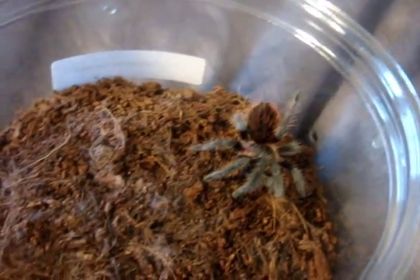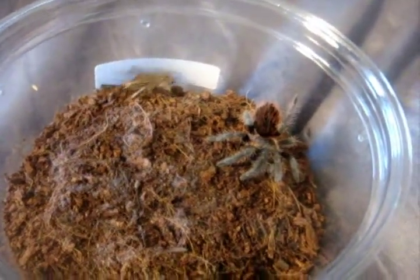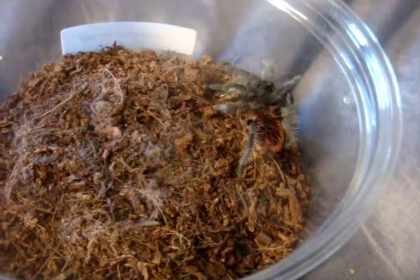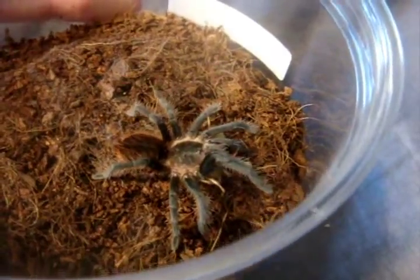Here's my latest expo addition, the Brachypelma verdezi, the Mexican rose gray. That was a big cricket there. Attacked it, no problem.